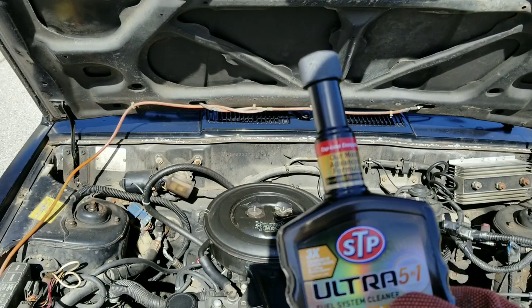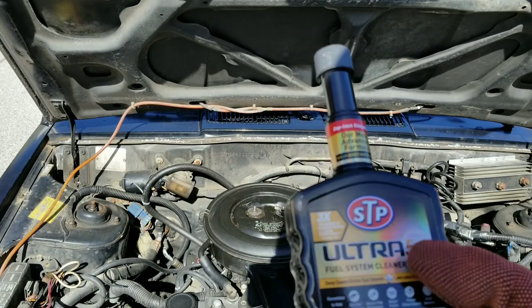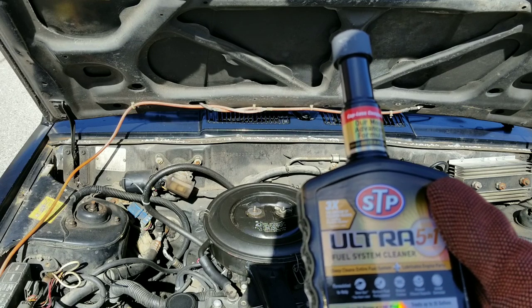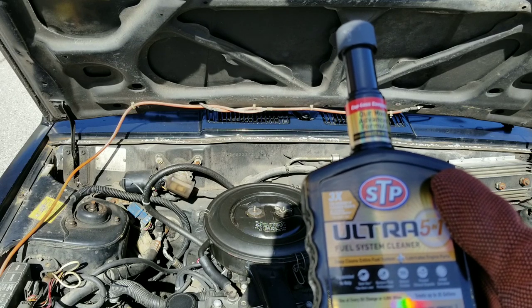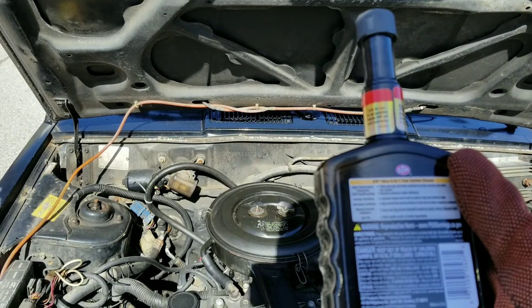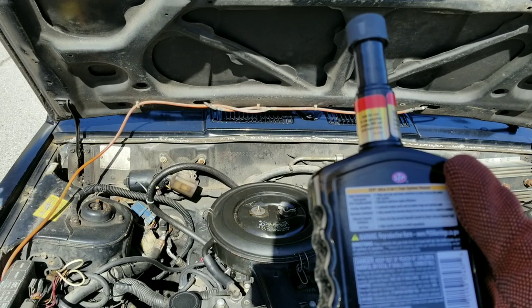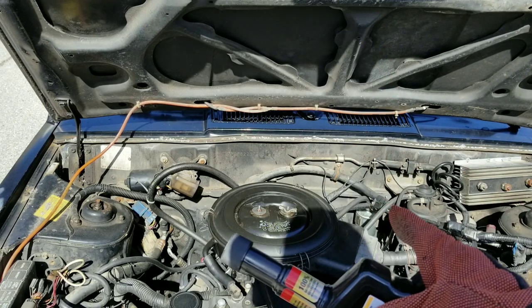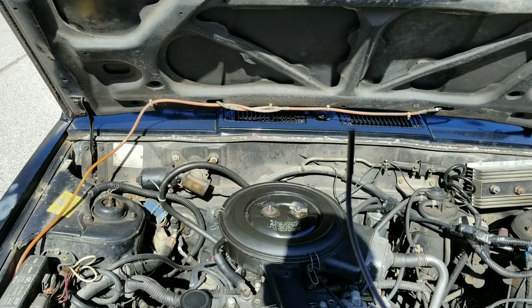It says our most advanced formula ever. It deep cleans the entire fuel system, lubricates engine parts, reduces friction, has a high concentration of PEA, high performance detergents, corrosion inhibitors, and ethanol deposit inhibitors. So let's go ahead and go inside the engine and take a look at these intake valves and see just how bad these valves really are.